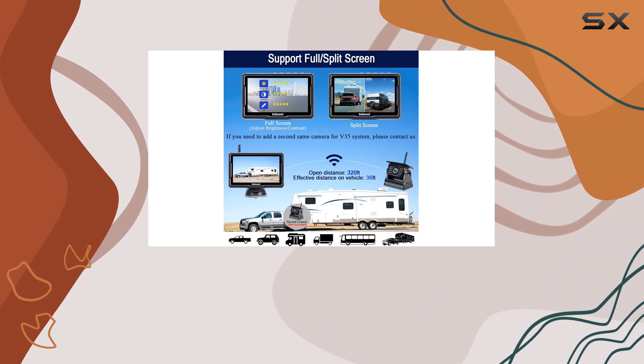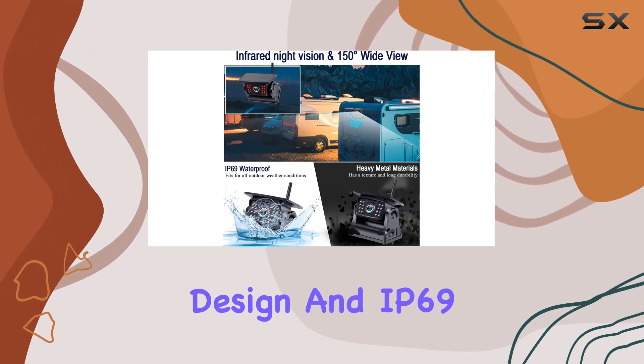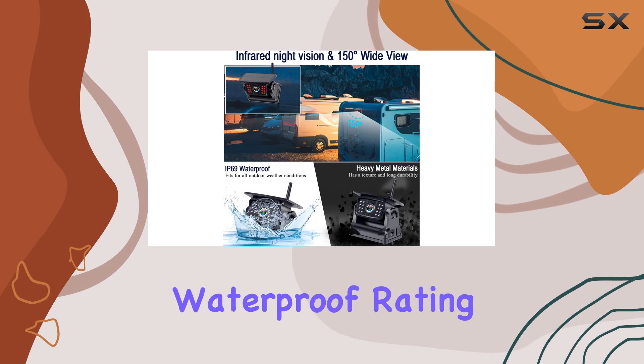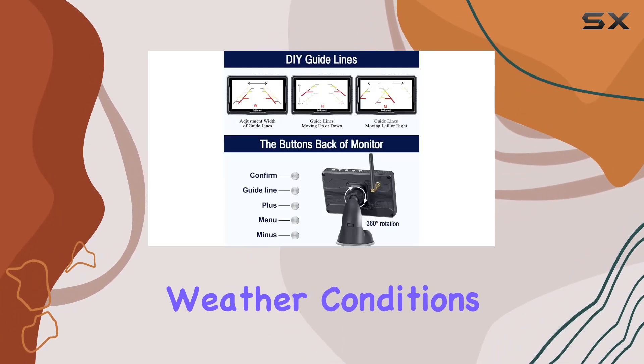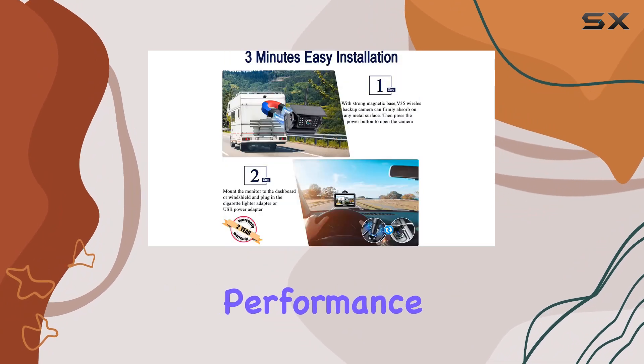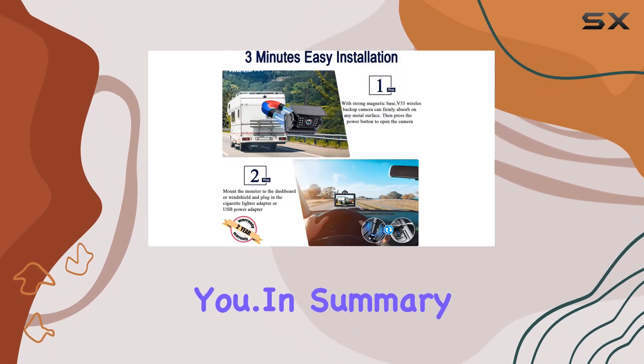And let's not forget about durability. With its fully sealed housing design and IP69 waterproof rating, the V35 is built to withstand even the harshest weather conditions, ensuring reliable performance wherever your travels take you.